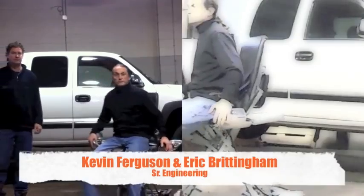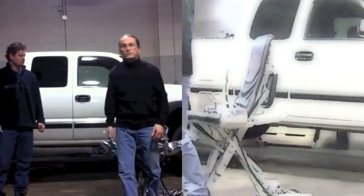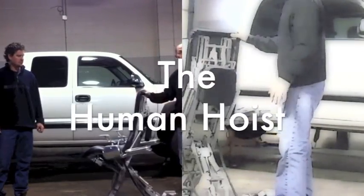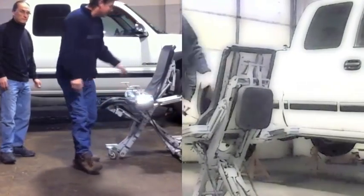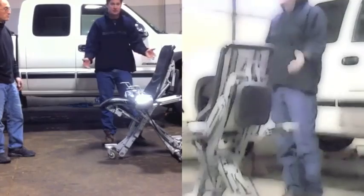Hello, I'm Eric Brodingham and I'm Kevin Ferguson from Senior Engineering. We are here to introduce you to the ultimate shop work chair. It's a fully automated 18-volt hydraulic. It has a slide-action seat, so the seat when it comes up actually slides towards the center of the chair.